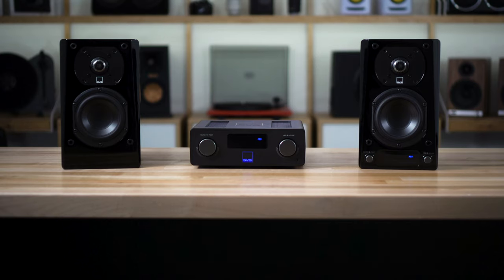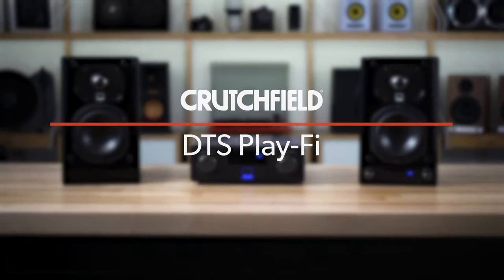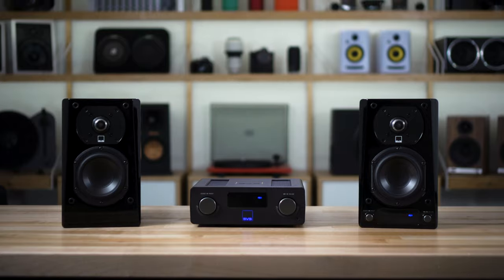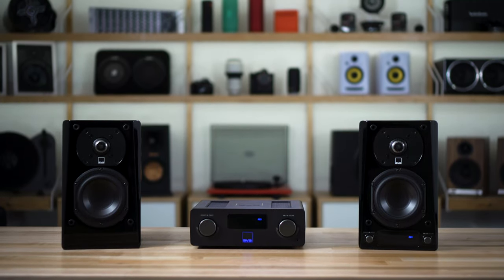I'm JR and I'm here today to talk about DTS Play-Fi. This is a wireless multi-room audio system. There are plenty of systems available out there for your home to get music playing in all of your different rooms, and DTS Play-Fi is one option.